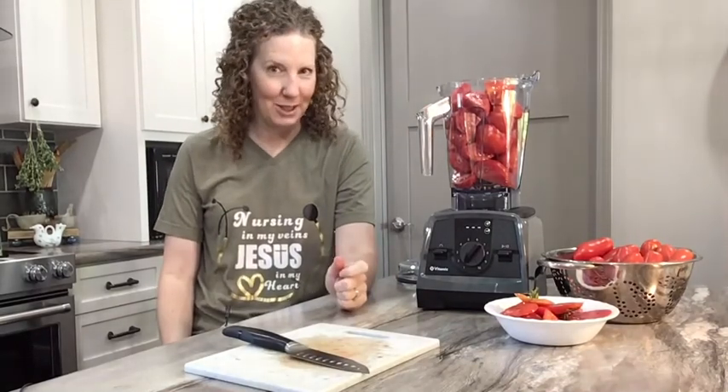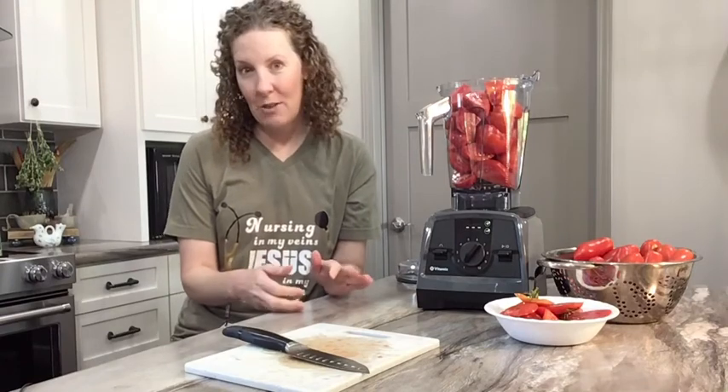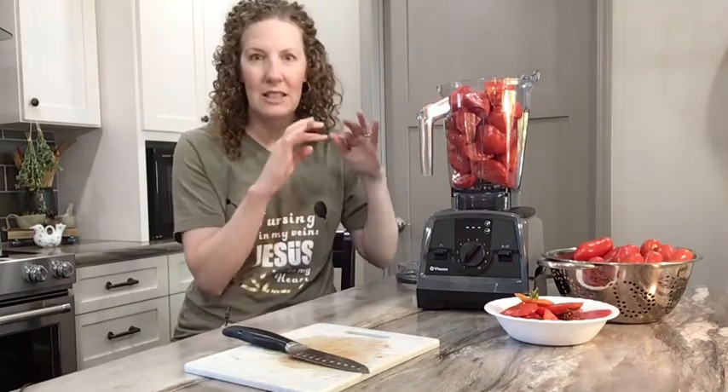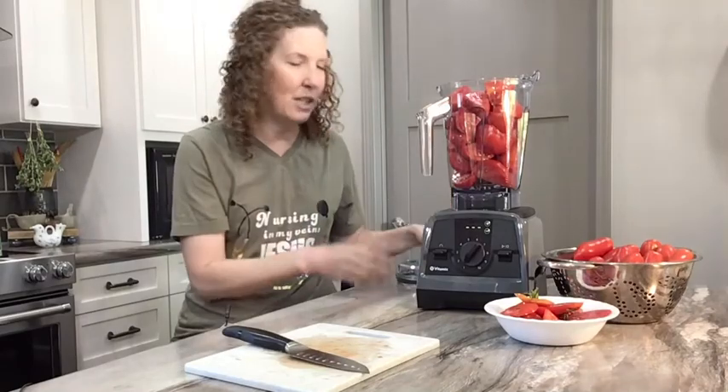This is not your mama's tomato sauce. The way my mother would make tomato sauce is that she would peel the tomatoes and maybe take out the seeds. With a Vitamix, you don't have to do that — it's an incredible machine. So skins, seeds, and all went into the Vitamix.